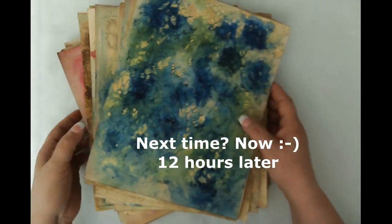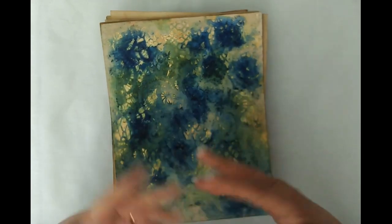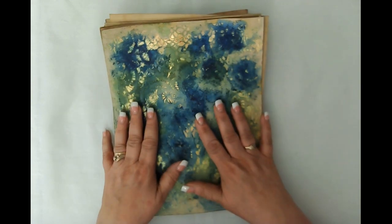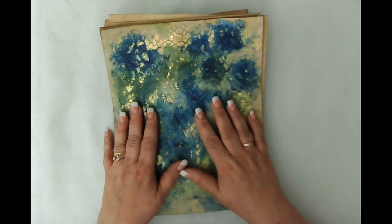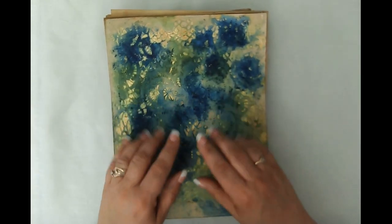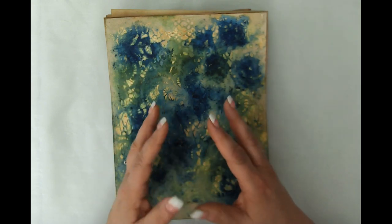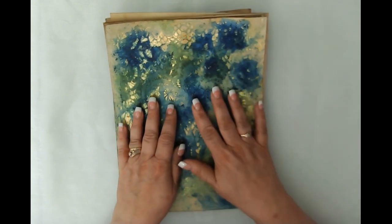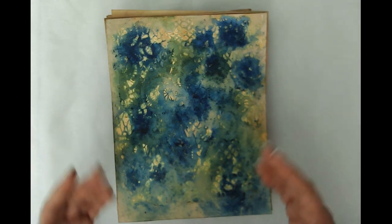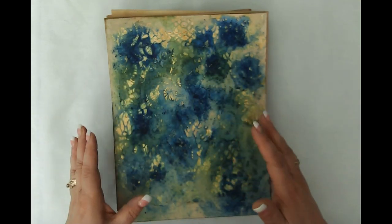We are back with the final papers — this is actually only overnight, which just shows you how the season plays a huge part in how quickly these dry. I finished this at about 10 o'clock last night and it's 7 a.m. in the morning and there are still some that are damp. I want to preface this by saying I did get some tearing when I pulled the papers apart, and I think the commonality was that all the pages that had tearing I had used Daler Rowney ink.